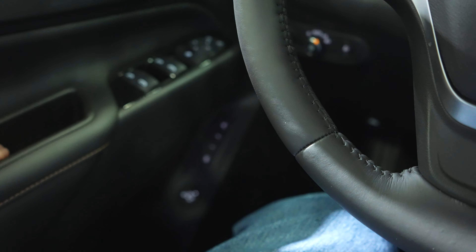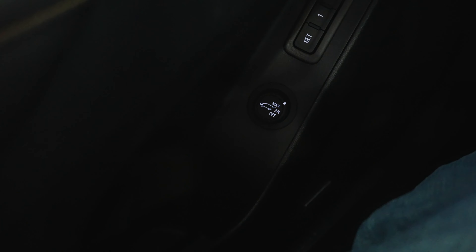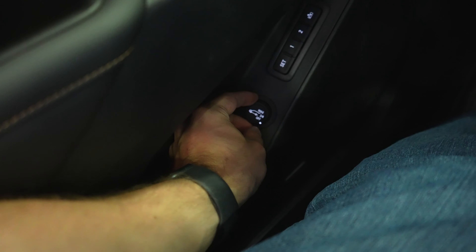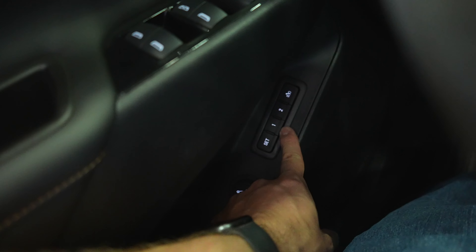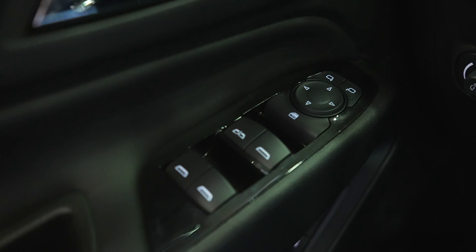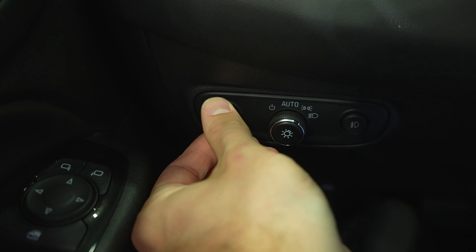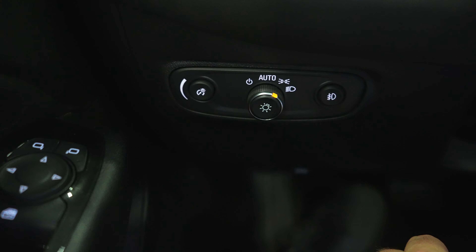Starting on the driver's side door, I want to point out this is how you open the trunk — this little button right down here. You can set it to max, three quarters of the way open, or off; if it's off you'll have to open the trunk manually. You also have two-seat memory, all your window controls with automatic up and down on the driver window, mirror controls, a dimmer switch for the instrument cluster, a rotary dial selector for exterior lighting, and the fog light button.